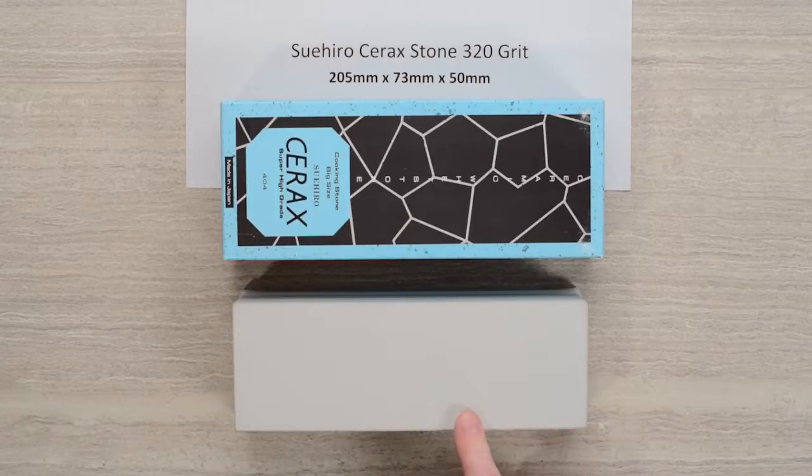It takes a bit of a soak. These are not full-time soakers because of the material and the binder, but being a 320 and a little taller, it does take a little soak. I found maybe five or six minutes under a slow stream of running water did it for me. Once it's saturated, it tends to stay saturated pretty well, and as long as you keep the top saturated, it didn't really load up for me much at all.